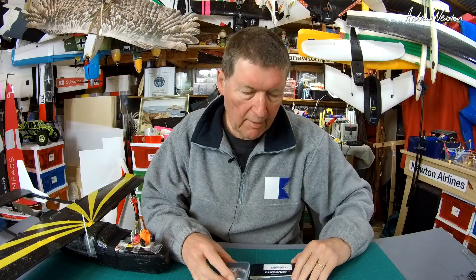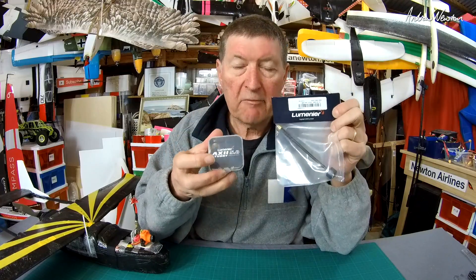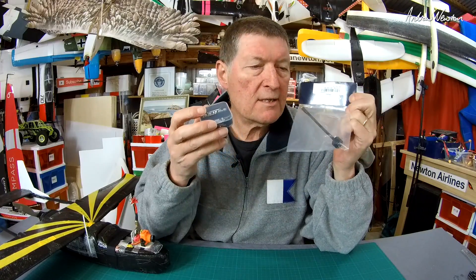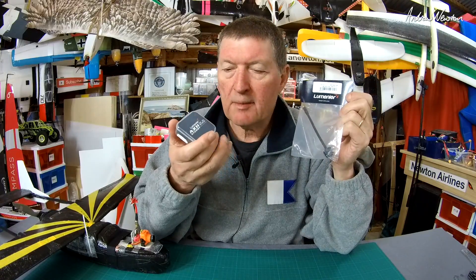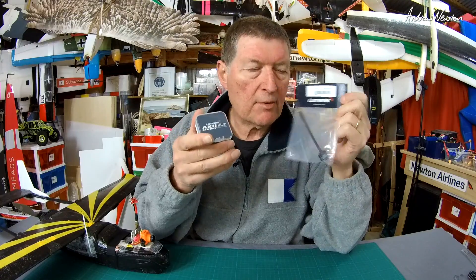Greetings folks. In this video I'm going to be looking at some Lumineer Axie FPV antennas, 5.8 gigahertz circularly polarized. They were recommended by one of my viewers who told me that people were getting incredibly good range out of these antennas, so I thought I'd better try them out.